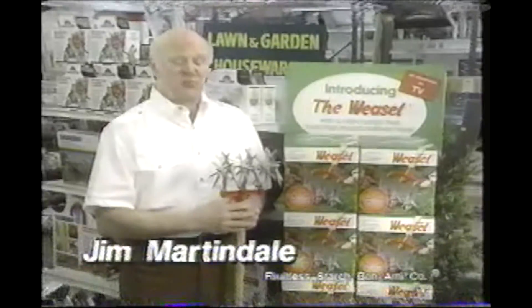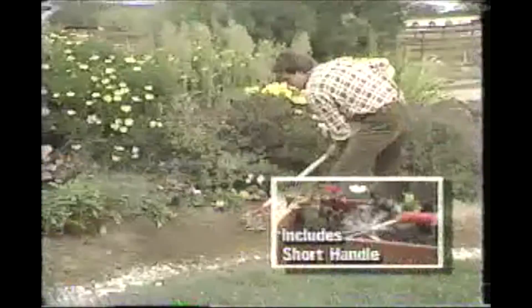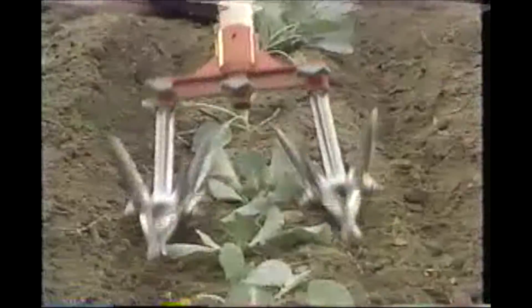I'm Jim Martindale, here to tell you about the one and only Garden Weasel. This 5-in-1 tool makes gardening fun and easy. The three rotary action blades mesh with the topsoil, uprooting young weeds and creating a beneficial mulch.